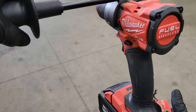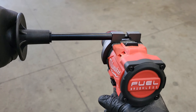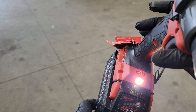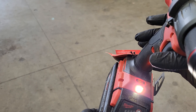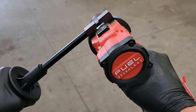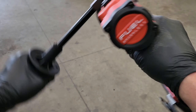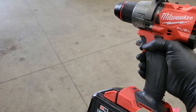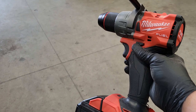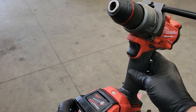One thing I did notice is if you pull the trigger and torque your fingers or hands sideways, it'll actually trigger the auto-stop — you can see the lights flashing. So it seems to work well, shutting off before it causes too much damage to your arms and wrists. Time will tell if it kicks out when it shouldn't, whether it helps you or just ends up being annoying.